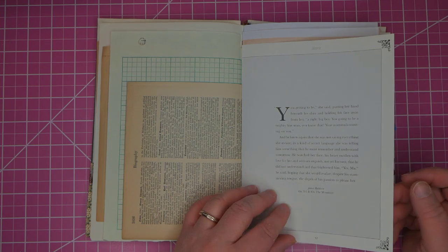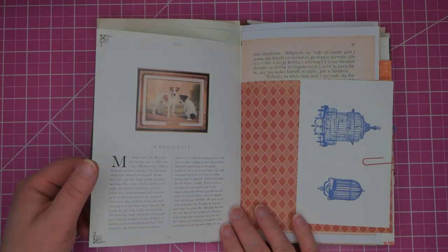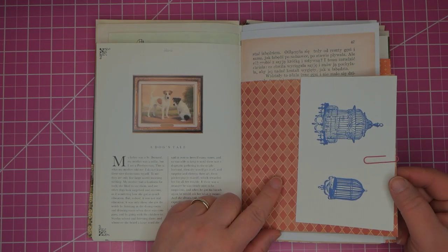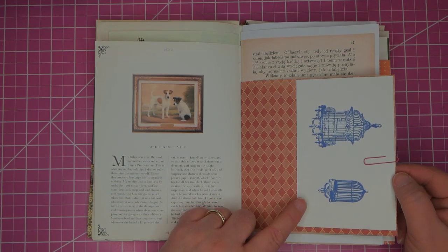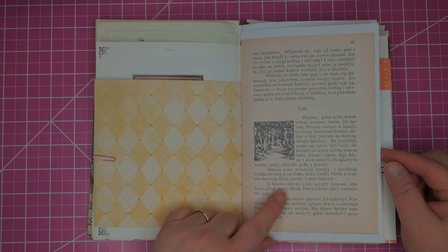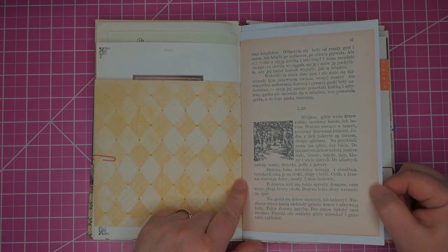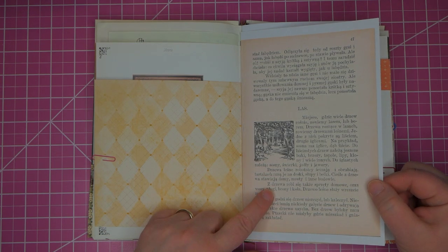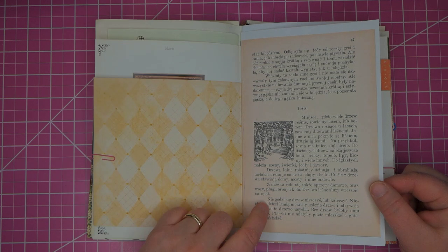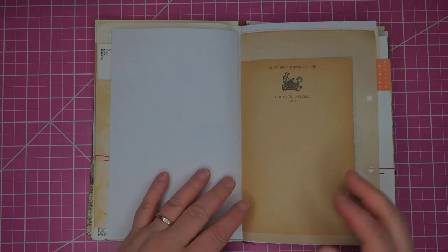This is from a book called Victoria that has wonderful little pictures in it. A double sided piece of scrapbook paper with a couple of stamped images attached to it. This is from a book in Polish — if you ever want to make your words really fade into the background, I recommend foreign languages. They look great.